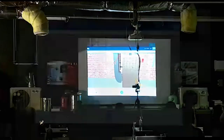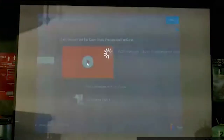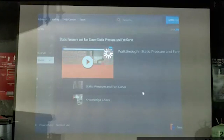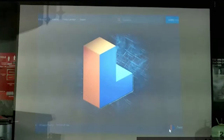Olvidémonos de ese y nos vamos al Static Pressure. El Static Pressure es lo que yo les comentaba anteriormente: la resistencia al flujo de aire en los ductos. Hay resistencia, hay una restricción. No está fluyendo el aire correctamente y el Static Pressure lo tenemos que medir en la máquina.